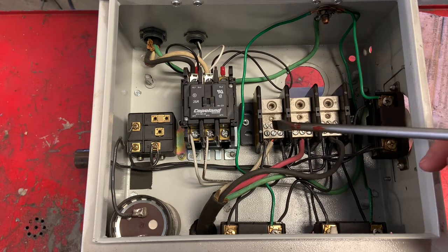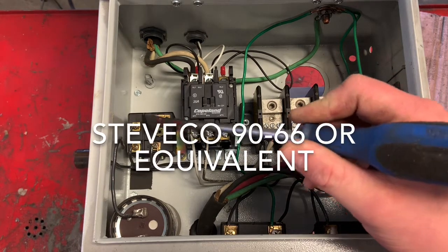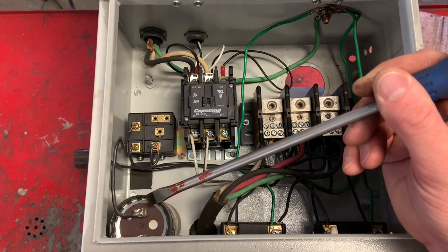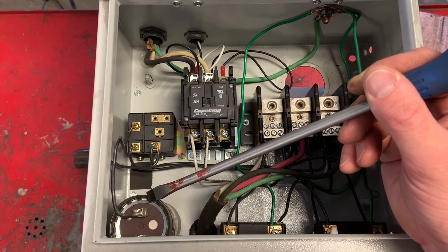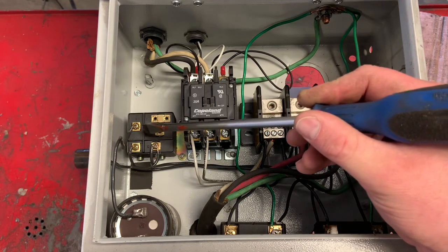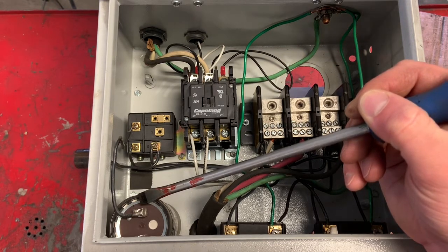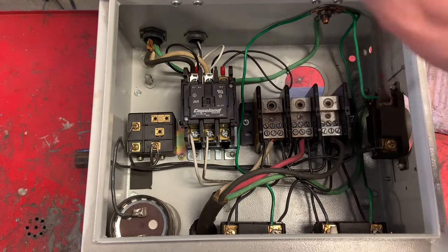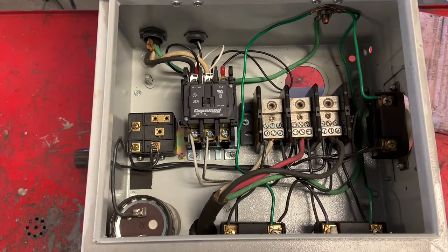This is a potential relay, and the purpose of this is to kick out this starting capacitor once the three-phase motor gets up to speed. It senses voltage and kicks out the capacitor, because you don't want it in the circuit once the motor is actually running. And then these are the female receptacles that I just showed you — they're simply tied in together to run each machine.